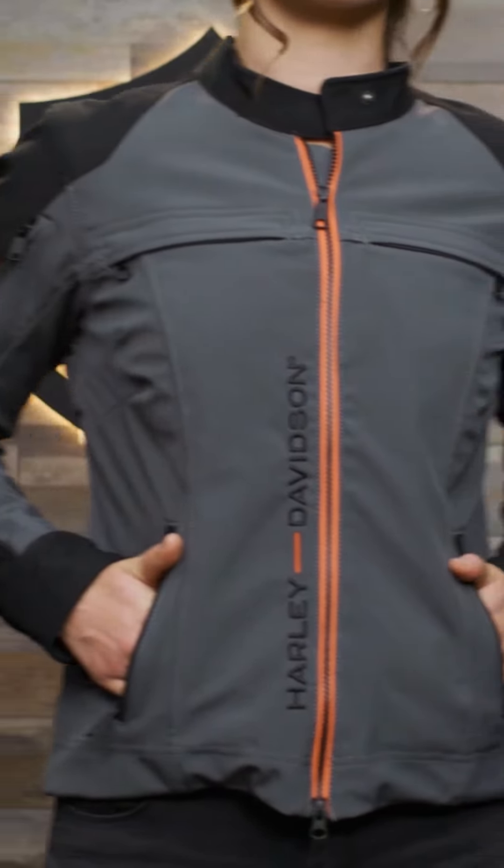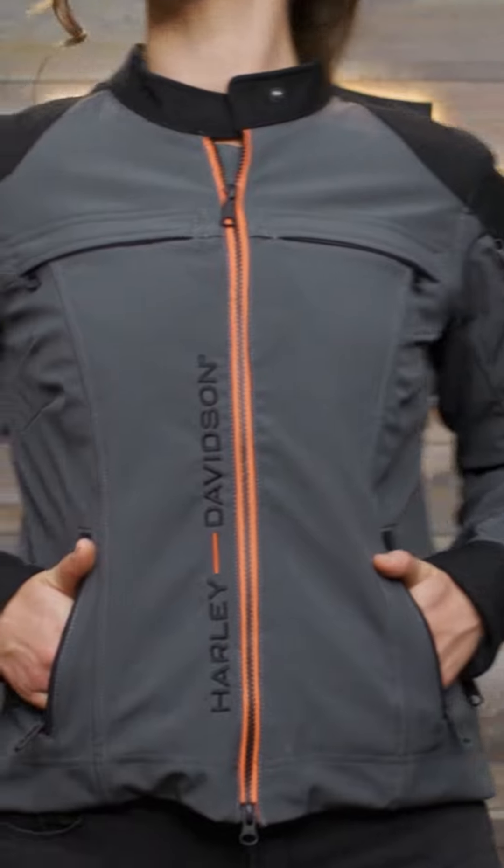This jacket comes in extra small to extra large as well as 1W through 3W. Angie here is 5 foot 8, 136 pounds and wearing a size medium. That's it from me — I'll see you again next time.